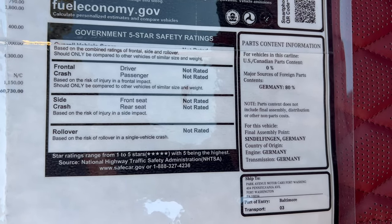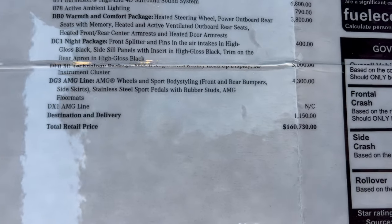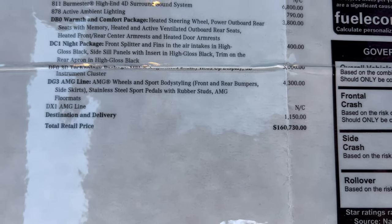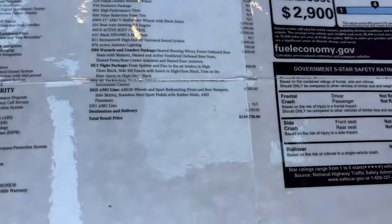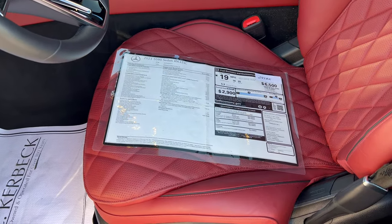And of course there is your total vehicle asking price new: $160,730. Pre-owned at $125,000 with 6,200 miles. Let's take this for a short little drive.